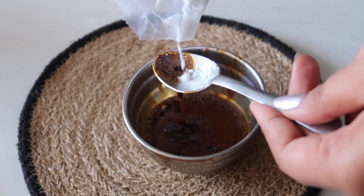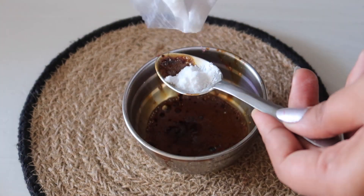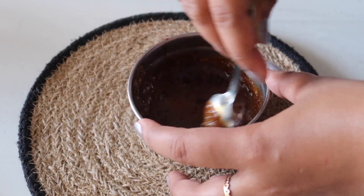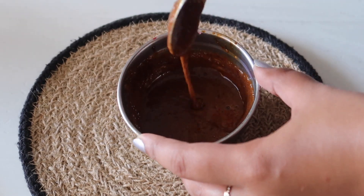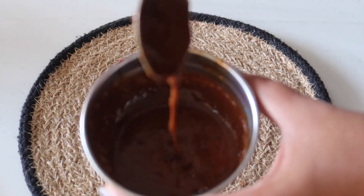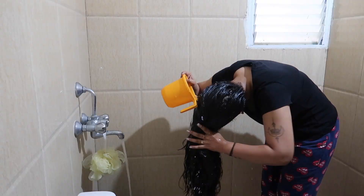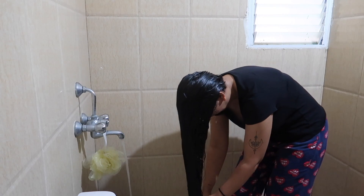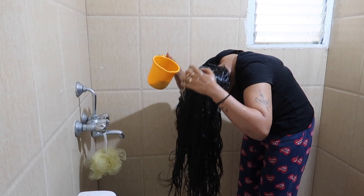I will add 2 tablespoons of coffee powder and 1 tablespoon of baking soda. The coffee powder is good for hair growth. The baking soda helps our hair get clean and squeaky clean. We will mix these two ingredients into the shampoo. This is a normal hair wash.